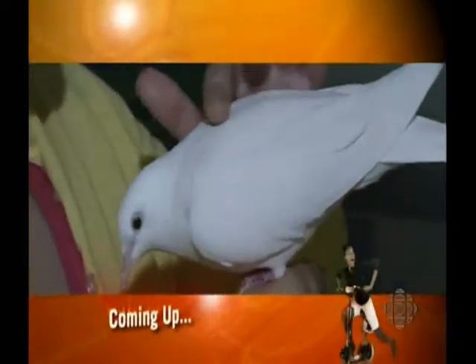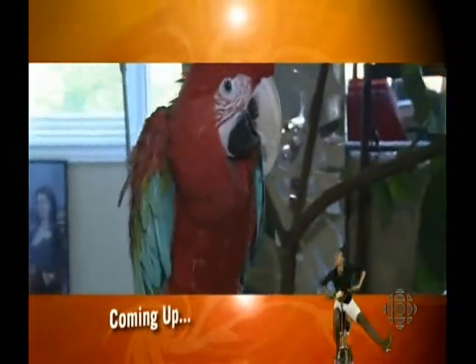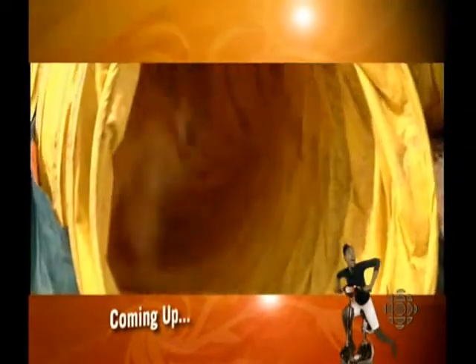Birds can make fabulous family pets. Contributor Paula Gale has the lowdown on bringing one into your home. And I can tell my poof is bored by the same old walk we do every night — we have some tips for shaking up your dog's exercise routine. All that and more when we come back.